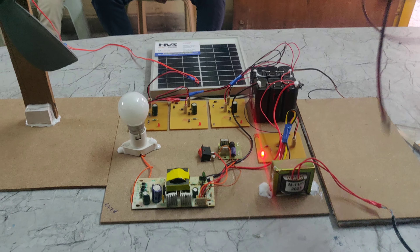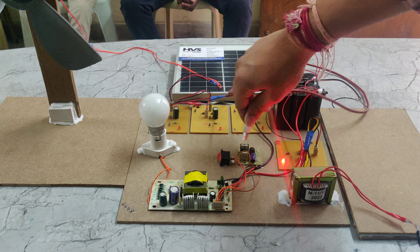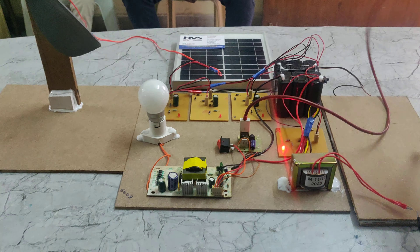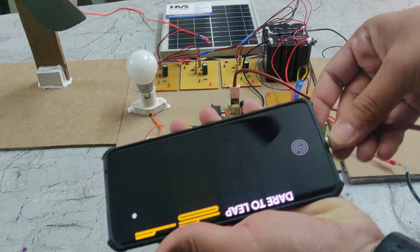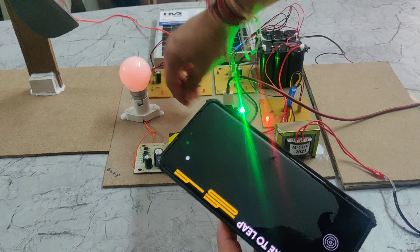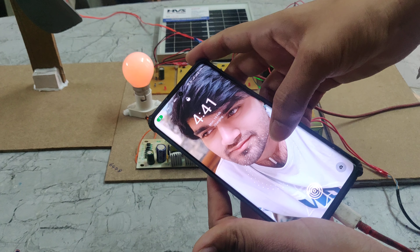We are providing here two USB ports — these are the mobile phone chargers. Using these USB ports we can charge our phone. We have to turn on the switch, and now it is charging.